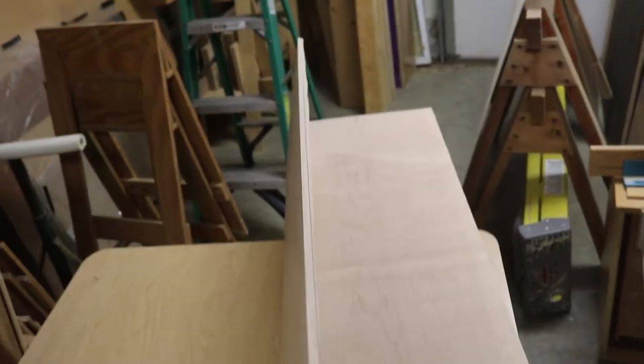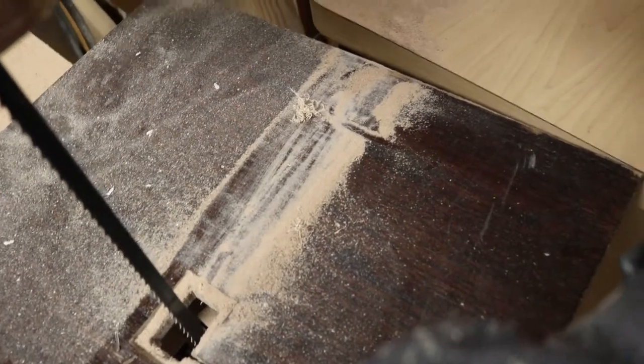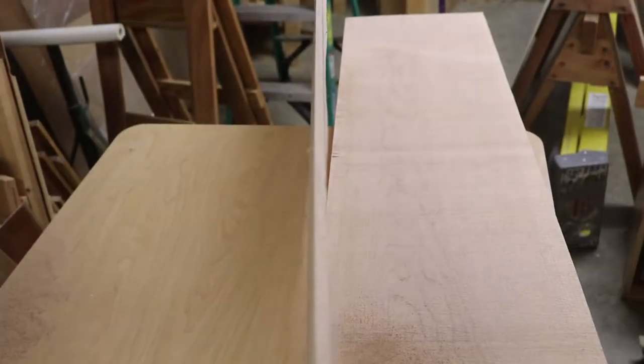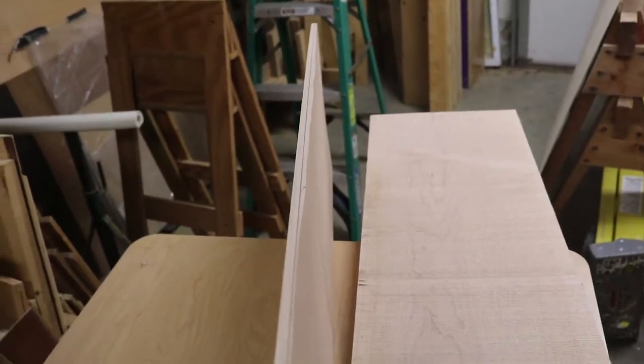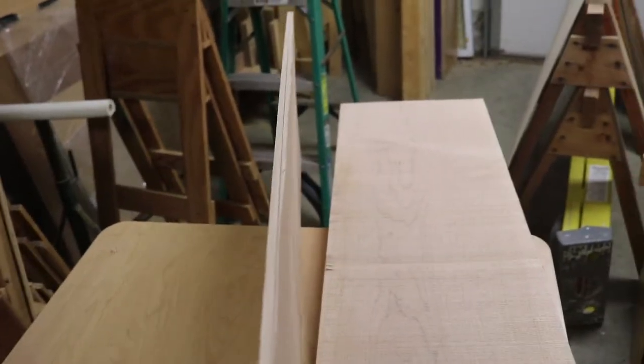I think once I got to the point where the majority of the block was on the flat table and off of the slanted table, then it corrected. But if you look down there — you see where the line is, see how off it is? Yeah, it's a problem.